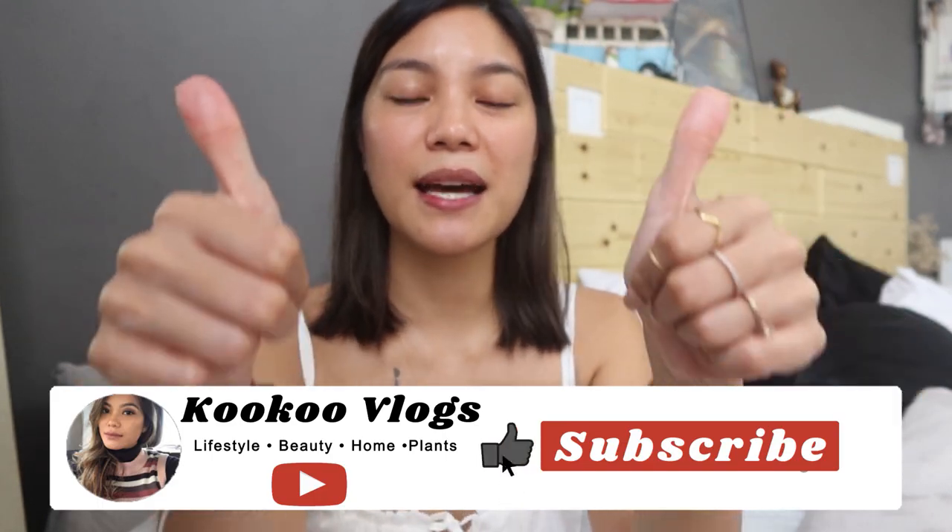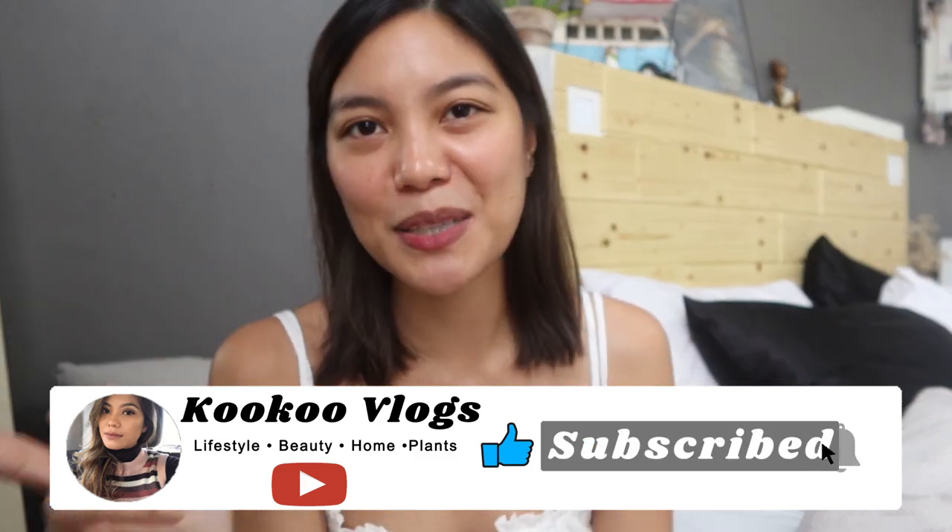If you have any questions, put them in the comments below and I will definitely reply. I hope you enjoyed this video. If you did, please give it a thumbs up, subscribe, and click the bell button to stay updated on my next videos. I will see you on my next one. Bye!